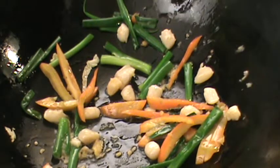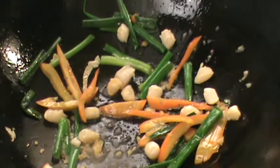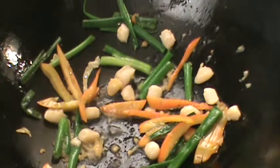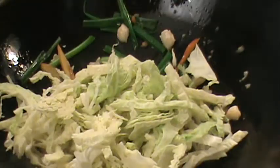I'm going to add some Shaoxing cooking wine — not much, just a little bit like this. Very easy, quick to cook. Add the cabbage in — any kind of vegetable.